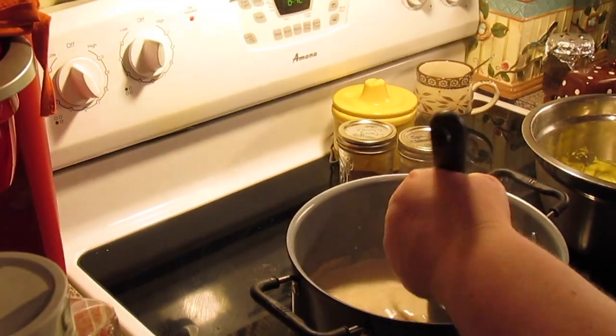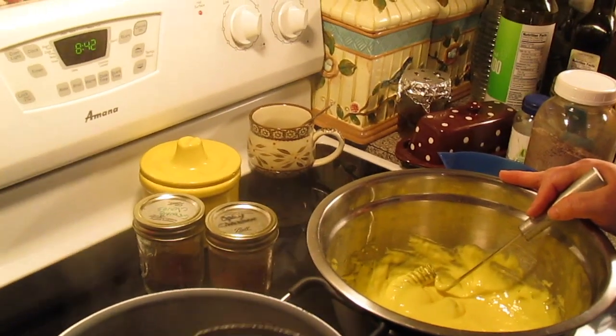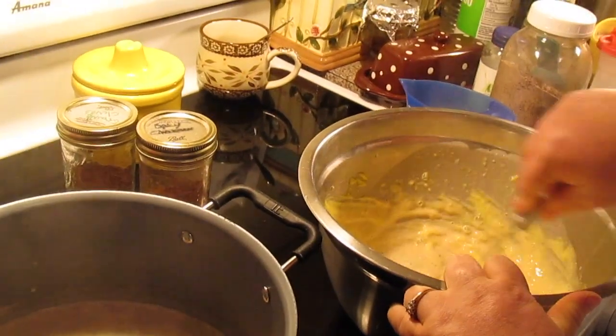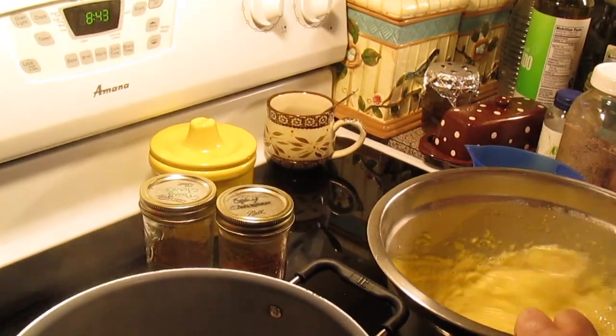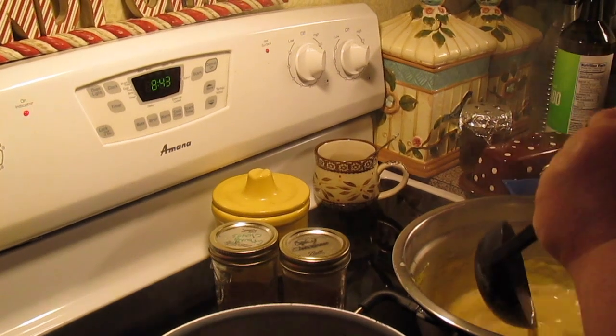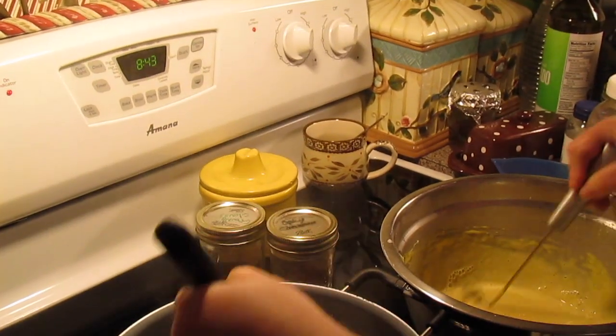What we're going to do is take a ladle and temper our egg yolks, because we don't want to cook them. We're going to put a ladle in at a time, whisking as we pour it in, so you don't curdle your eggs.